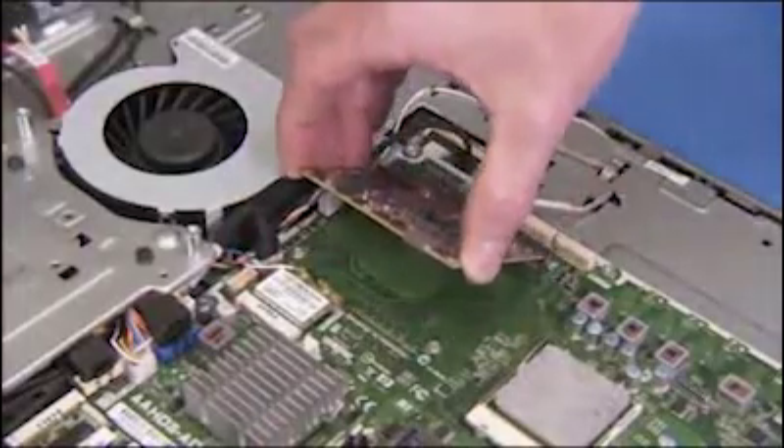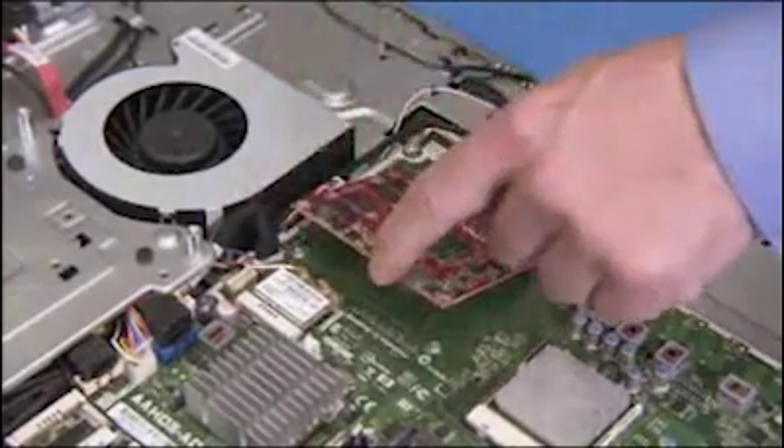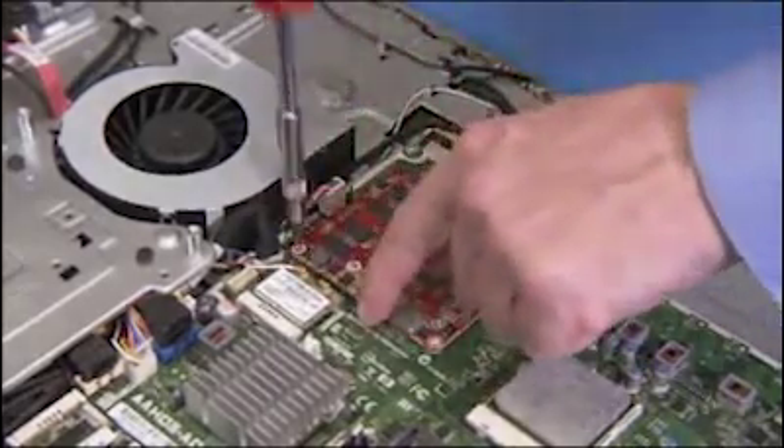To replace the graphics card, align the card into its slot at a 45 degree angle and push it down into the slot. Hold the card down while replacing the first of the two screws.